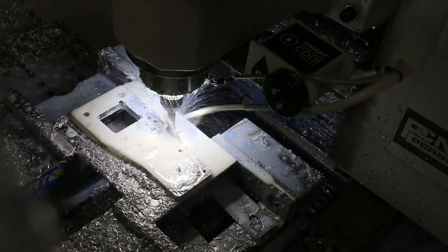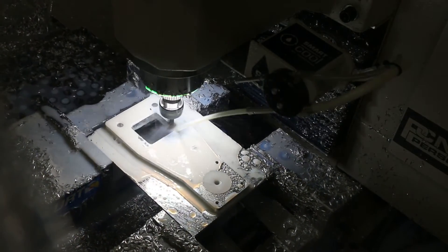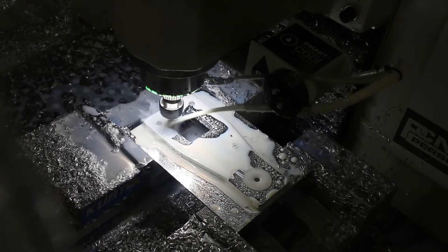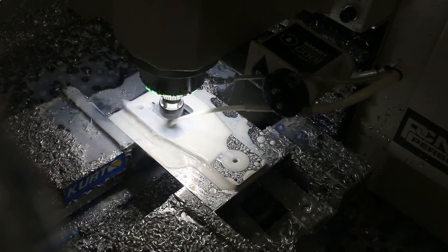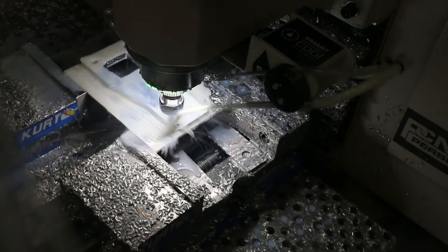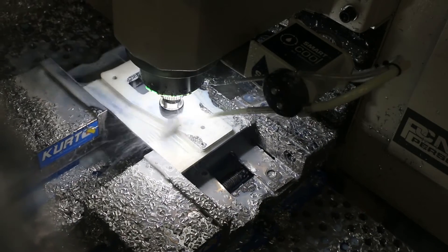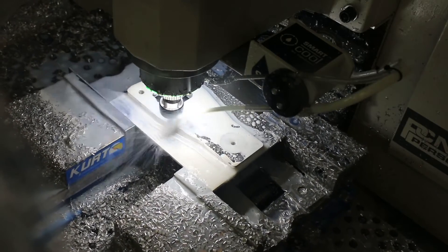Switching to the chamfer, you can see it's doing the wiggle, which isn't really helpful here — it'd be better to just have it set at the bottom. That's more of a tool library issue than a post processor issue, because the chamfer is fluted up the sides and I have the height set to account for that. It's not the end of the world that it's moving around; it actually serves to push chips out a little bit better.